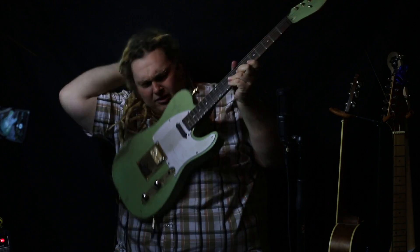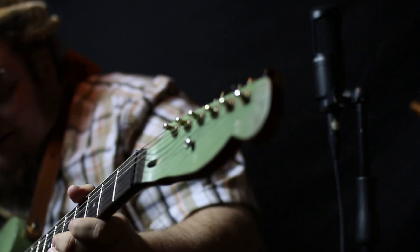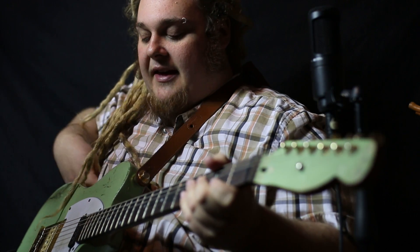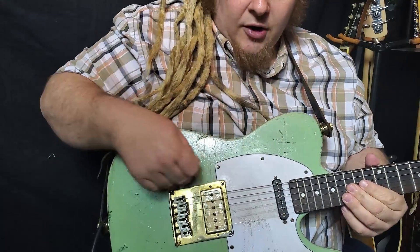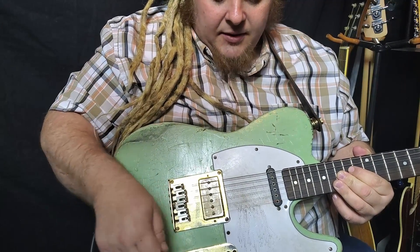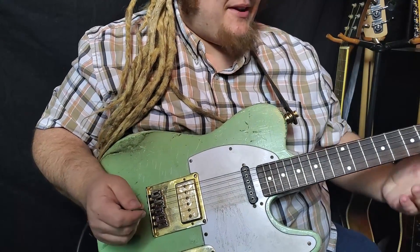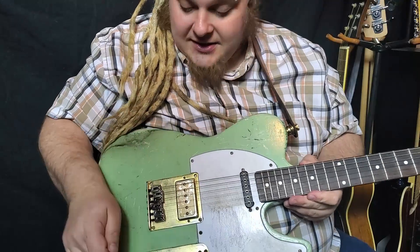Speaking of hardware, I upgraded all the hardware on this guitar. I went with some Wilkinson tuners — they're gold finish, decent quality, they don't really slip or anything like that, and they're fairly high ratio. No complaints about those. The bridge I went with is a sort of non-ashtray style Telecaster type bridge with six saddles, and then same thing with the control plate. The hardware I bought is all kind of crappy, but it's worked out in this case because it's kind of tarnished and shown age in a way that fits the aesthetic of this guitar — the beat up, knocked around style.